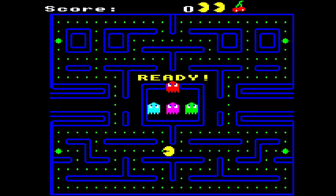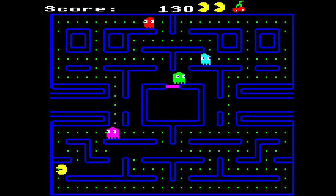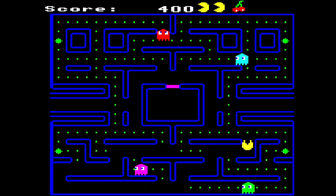So here we go, let's give it a go. I mean, straight off, it's about as Pac-Man looking as you can get. Even the intro tune — great game.